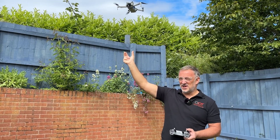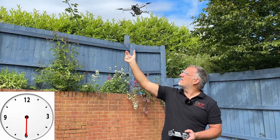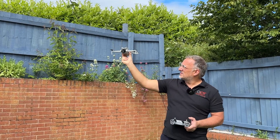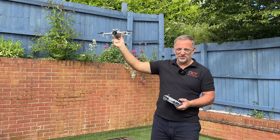The sensor picks us up and knows our hand is below the drone. Bring the left stick all the way down — the drone will hold for about five seconds, then descend. Grasp the drone, release pressure on the left stick, and the props will turn off.